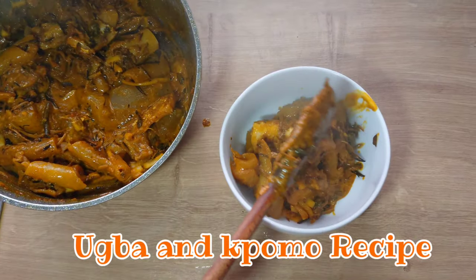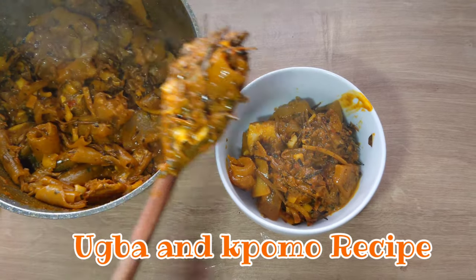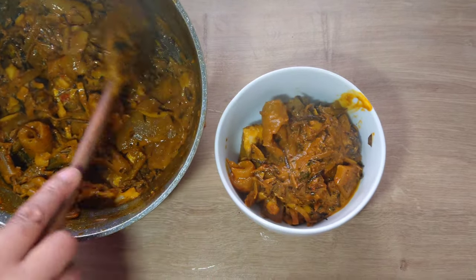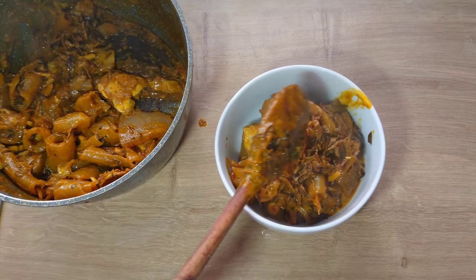Welcome back to my channel. In today's video I'm going to show you how to make oba and pomo recipe. This is called aguaragua oba — continue watching.